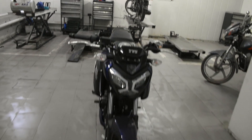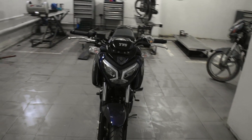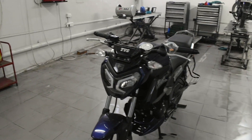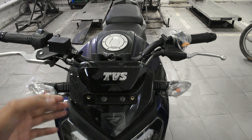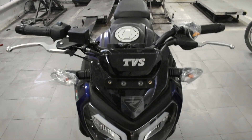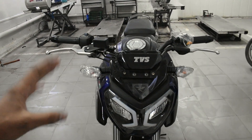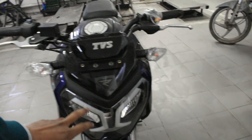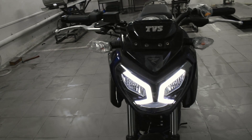Today we will do a detailed walk around this bike — what features it has, what dimensions, what engine capacity — those things we will discuss in this video. Starting with the front of the bike, this is the Raider 125cc. The turn indicators are just like the Apache 160, same design. It also gets front LED DRLs with LED headlamps — both high beam and low beam.